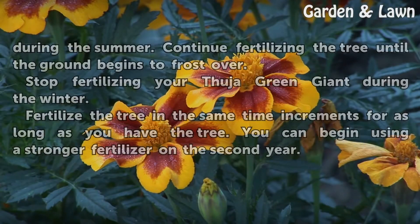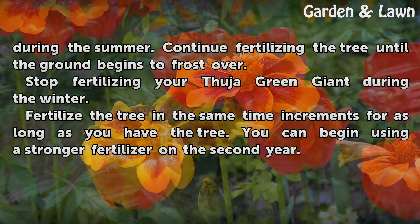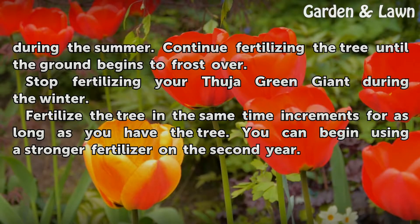Decrease the amount of fertilizer to once per month during the summer. Continue fertilizing the tree until the ground begins to frost over. Stop fertilizing your Fuja Green Giant during the winter. Fertilize the tree in the same time increments for as long as you have the tree. You can begin using a stronger fertilizer on the second year.